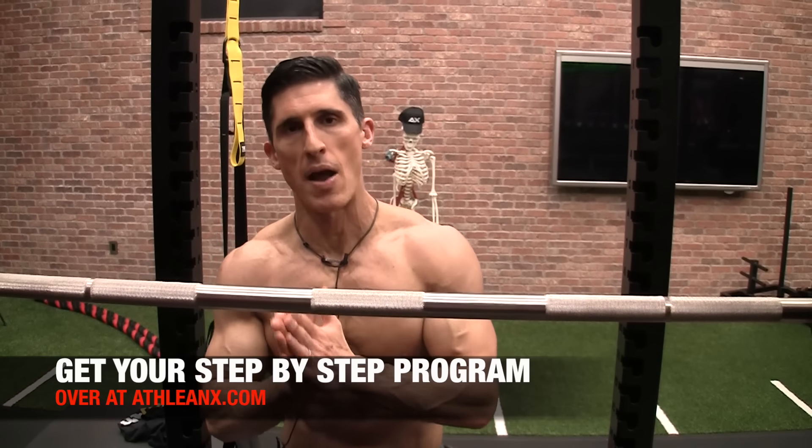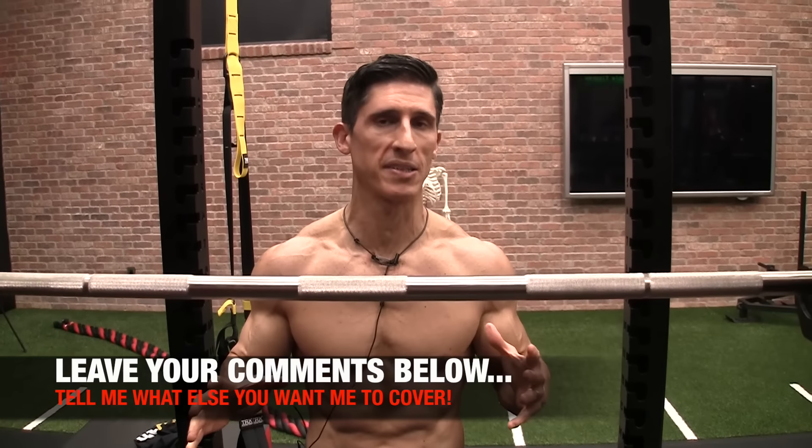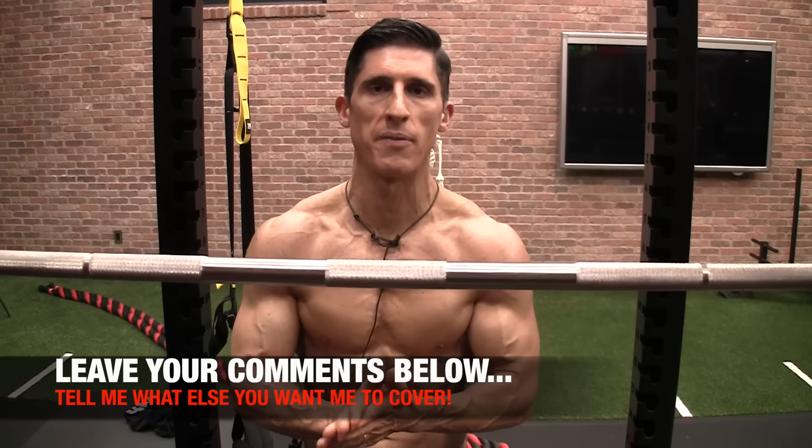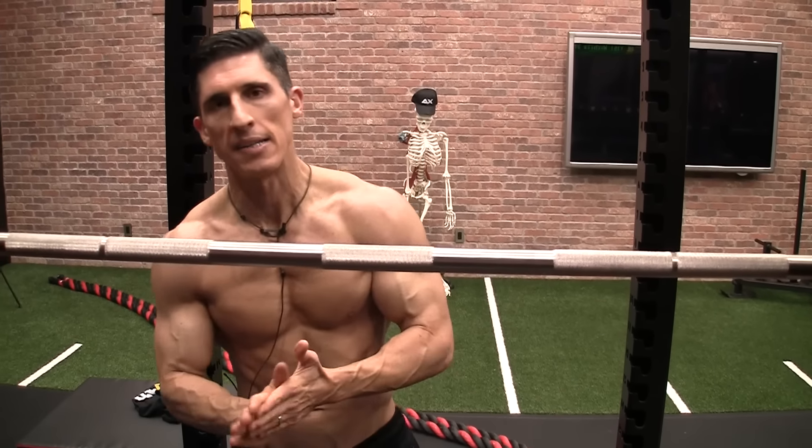If you're looking for a program that lays it all out step by step, head to ATHLEANX.com and get the ATHLEANX training program. If you like the Iron Face Offs and want to see more exercises compete head to head, let me know what you want me to cover and I'll do my best to do that in the days and weeks ahead. See you soon.